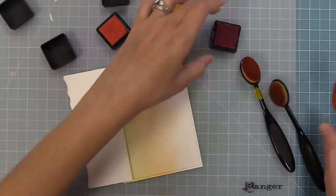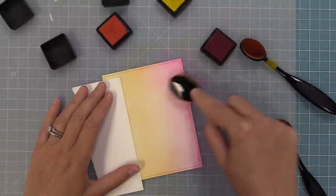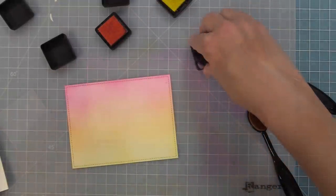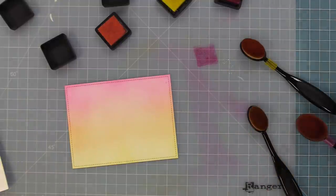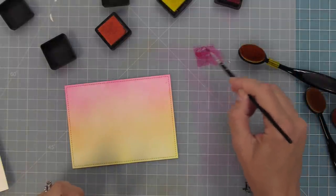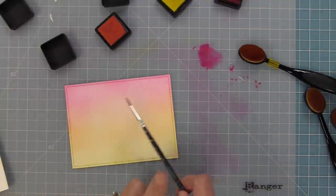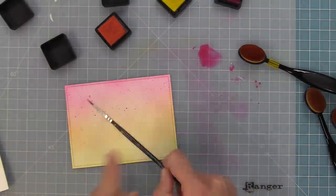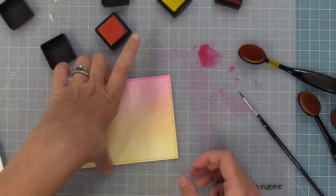I've laid down the yellow color and now going through the orange, then going back and forth — orange then pink, orange then pink — to blend them and build up the color to be really pretty. This is the most gorgeous fall sky. We're going to take some Picked Raspberry, smear it on the mat, add a little water, take a tiny paintbrush, mix the water into the ink, and create ink splatters by tapping the paintbrush. Not only does this add texture, but it covers up any areas where you might not have ink blended as well, and it makes the whole thing look really cool — it reminds me of dust and falling leaves in the air.